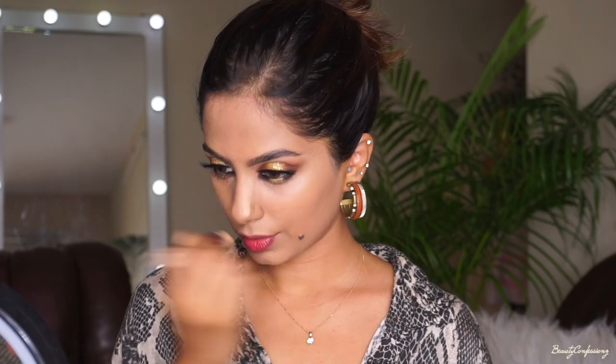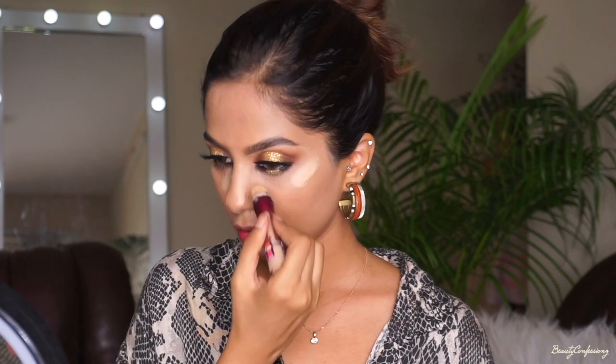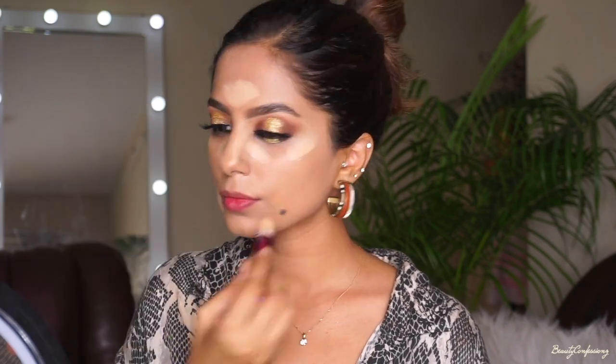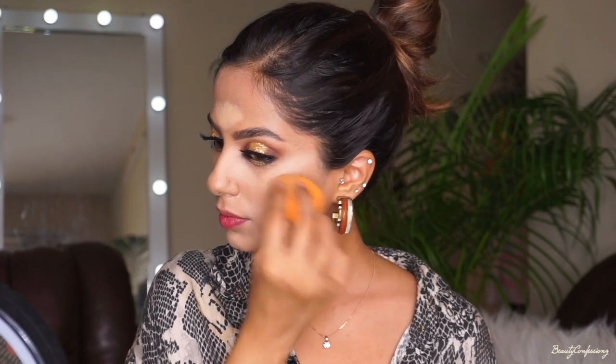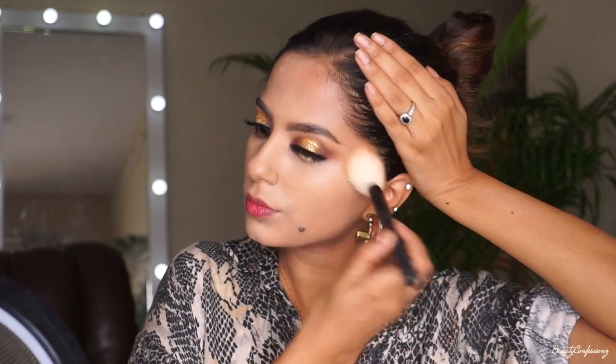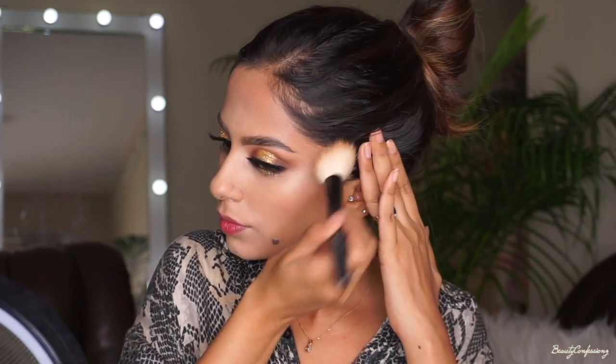Next I'm going to use a lighter concealer to just highlight my face — below my eyes, the sides of my nose, the center of my forehead, and my chin. Blending all of this out with a damp Real Techniques blender. Now that I look like a white ghost, I'm going to use the NYX Highlight and Contour Pro palette, using the darker brown shades to warm up and contour my entire face.